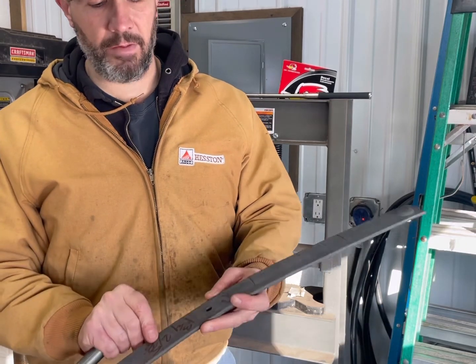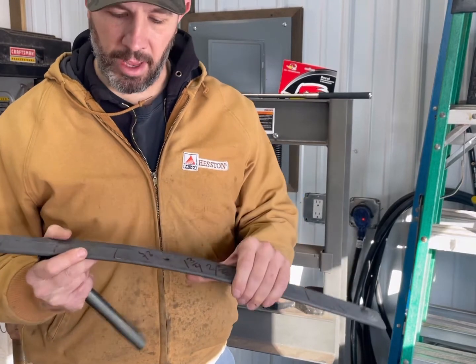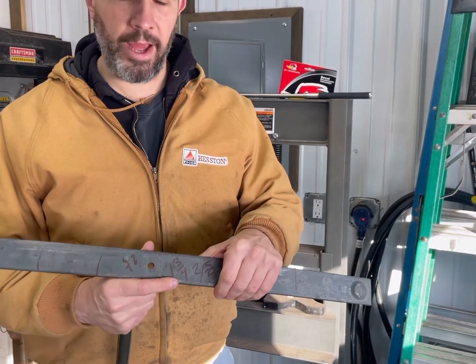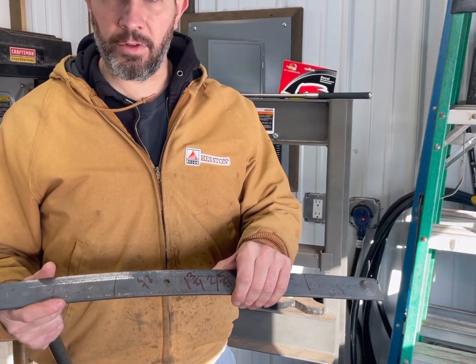I have measurements on here - started at two and five-eighths, got it down to two and a quarter, and inch and three-quarters was the last measurement I got. So I'm going to go ahead and see if I can knock this down another three-eighths to half inch or so.